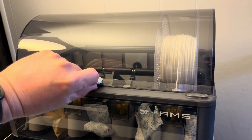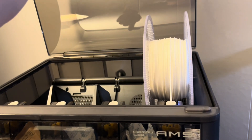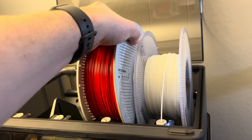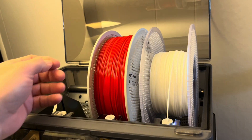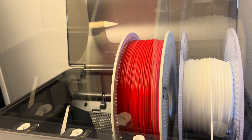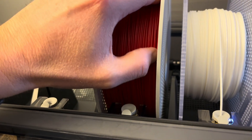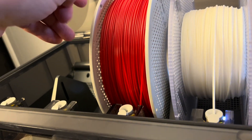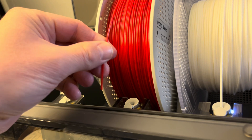I do have another video where I've shown how I load up the filament in the AMS system here to feed into the X1 Carbon for printing, so I'll have that video linked if you're interested to see that. Otherwise you can just watch me finish getting this roll loaded up here to some music. Thanks for watching.